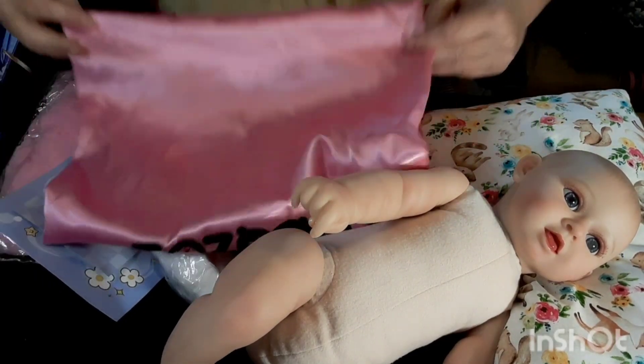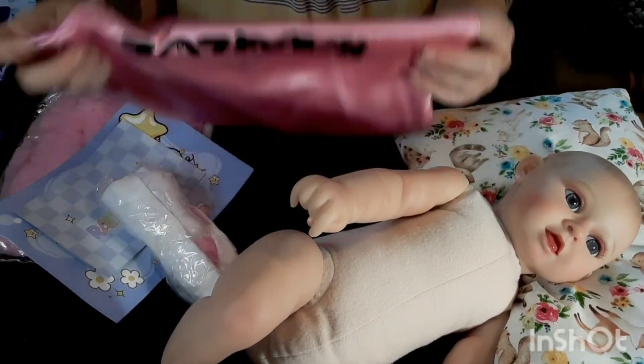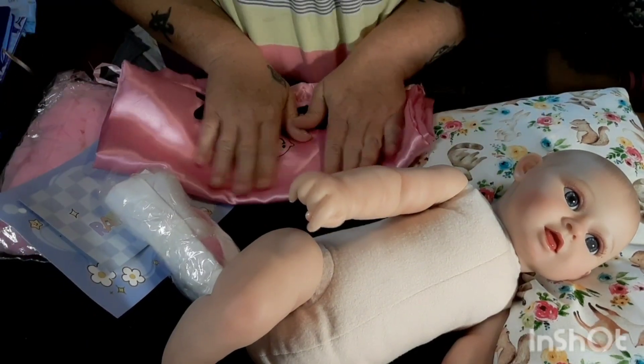This is a really, really nice bag — really nice. It's very satiny and smooth.